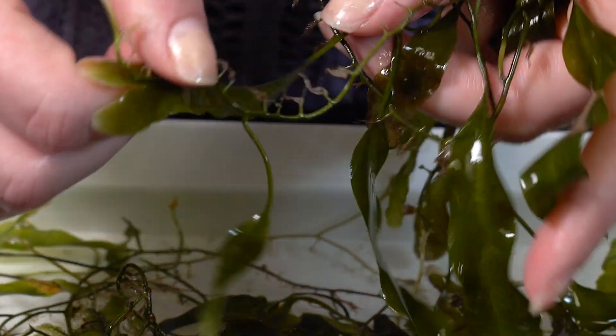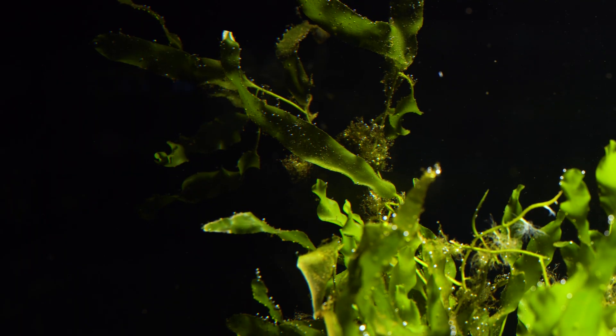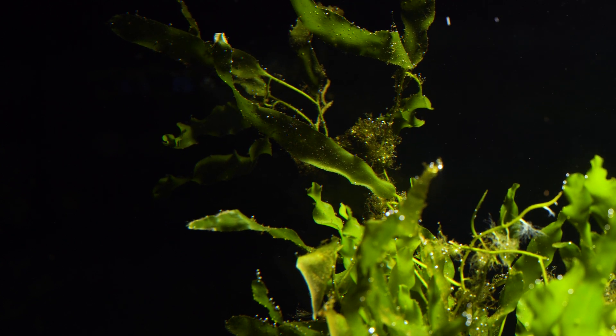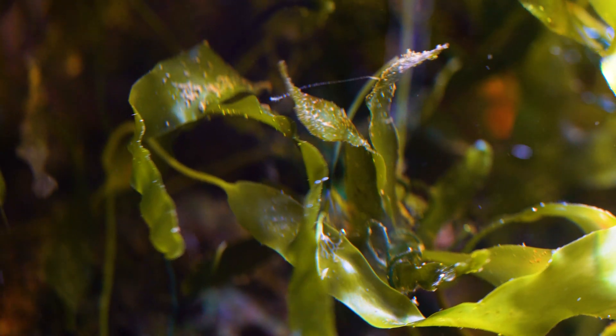Prolifera is benthic with a shorter holdfast and thin stipe. However, the length of the fronds of the algae give it the appearance of reaching out into the water column. New growth is seen from streamers off the stipe. New blades will arise as small fronds with white tips and mature into full blades as the stipe continues outward.